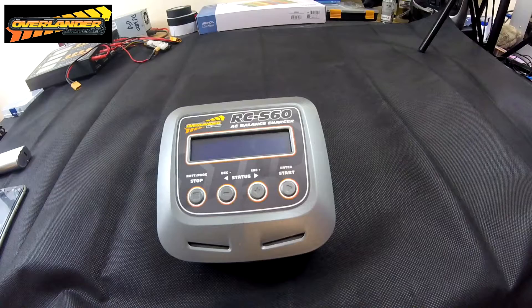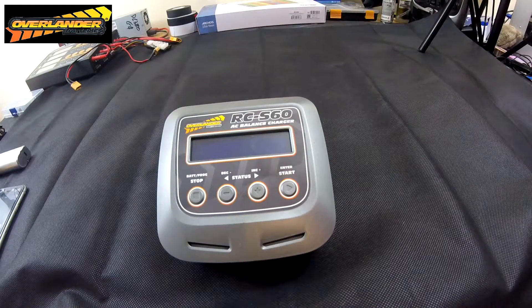It's also got an internal resistance meter, which is something I haven't really seen on other chargers. A lot of companies go on about how low the resistance is in their batteries, but internal resistance can be a real issue — you can get a 70C battery and by the time current goes through the internal resistance it's actually performing more like 60C or even 50C. With this you can measure that and track how your battery degrades over time.